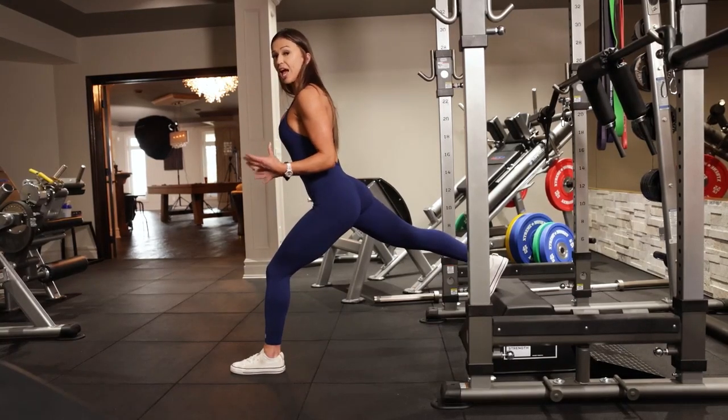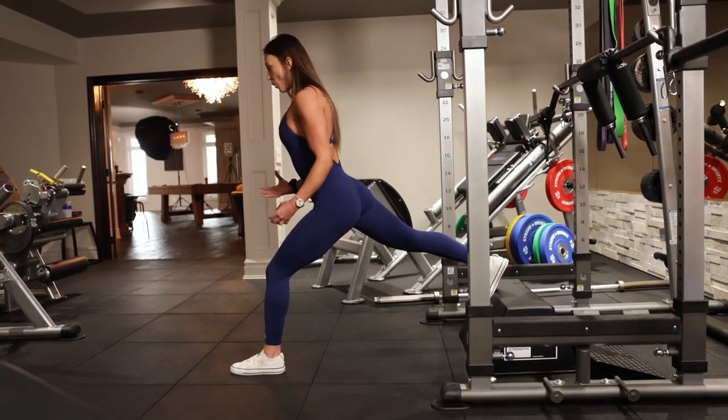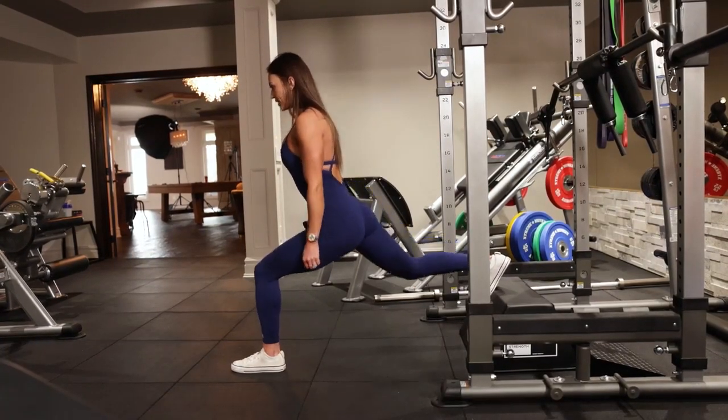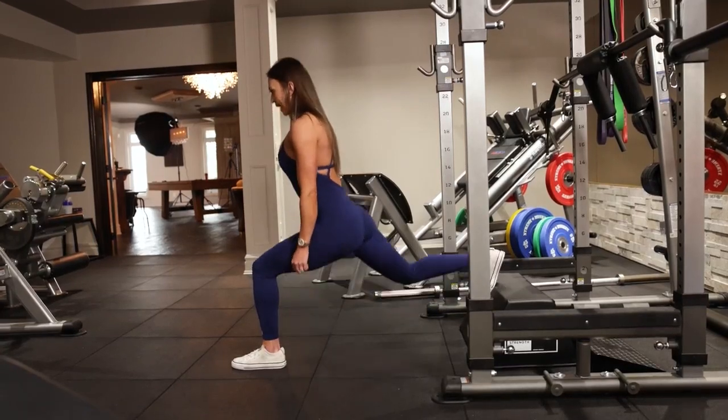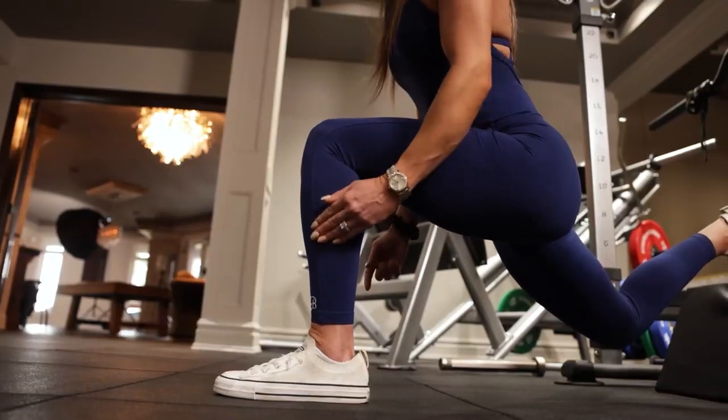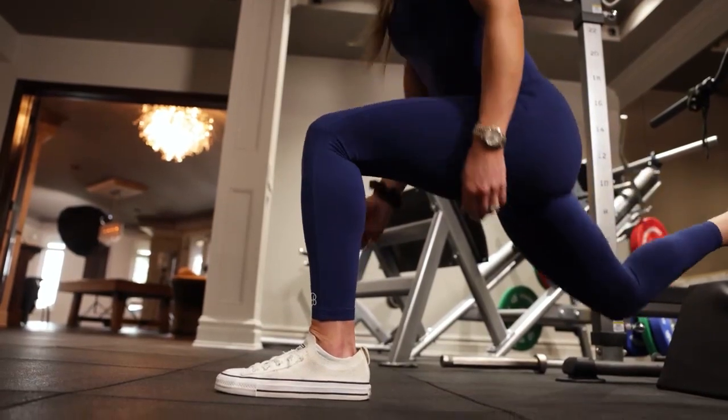Now that I'm in the proper position, I can initiate the movement. I want to think as I'm going down that this back knee is driving towards that bench. So I'm going down and back up. You want to think that your shin is staying vertical at the bottom — a nice vertical shin.